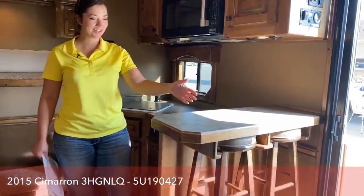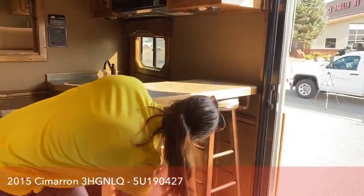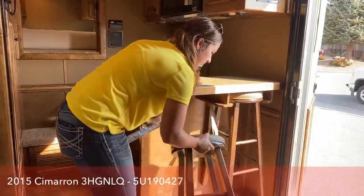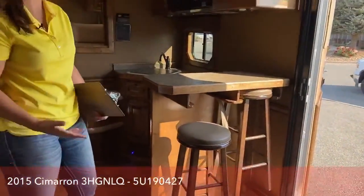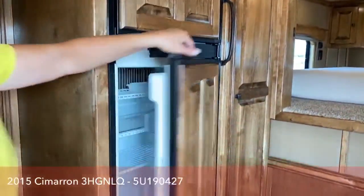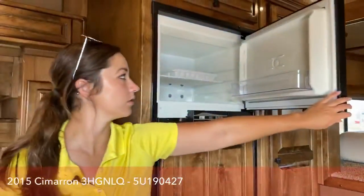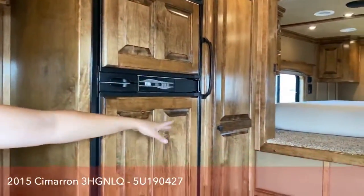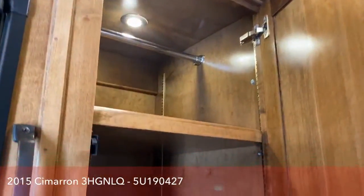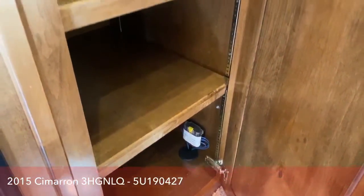Right here you have a bar with stools — who doesn't like a bar? The stools clip into place so they're not flopping around, and you can pull them out for people to sit at. Over here you've got the big refrigerator and freezer combo — you can load this full of food and not run out of space. There's a little pantry right here too. Outlaw Conversions tries to stick storage wherever they can because they know what it's like to be on the road without much storage.